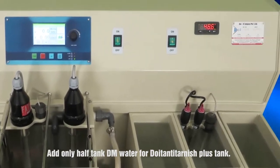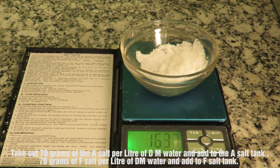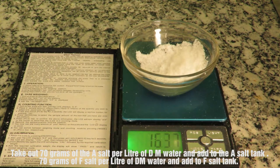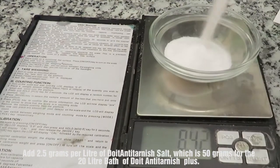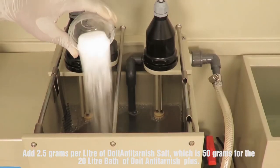Add only half tank DM water for the Doyton Anti-Tarnish Plus tank. Take out 70 grams of A salt per liter of DM water and add to the A salt tank. Add 70 grams of F salt per liter of DM water and add to the F salt tank. Add 2.5 grams per liter of Doyton Anti-Tarnish salt, which is 50 grams for the 20-liter bath of Doyton Anti-Tarnish Plus.